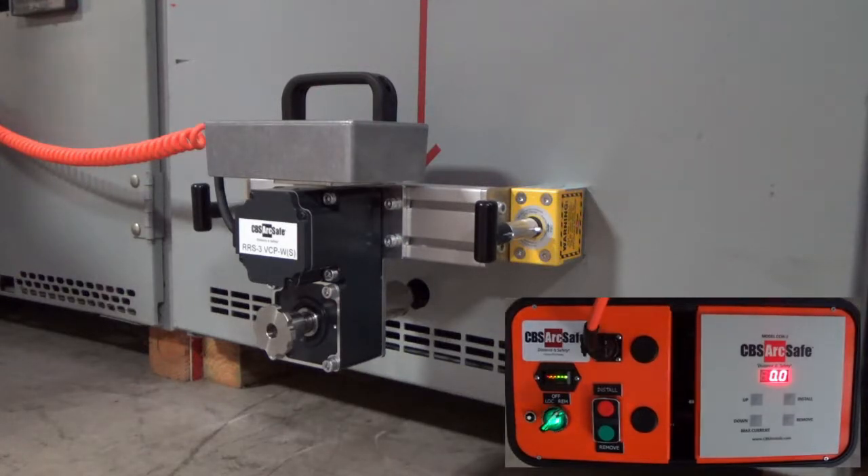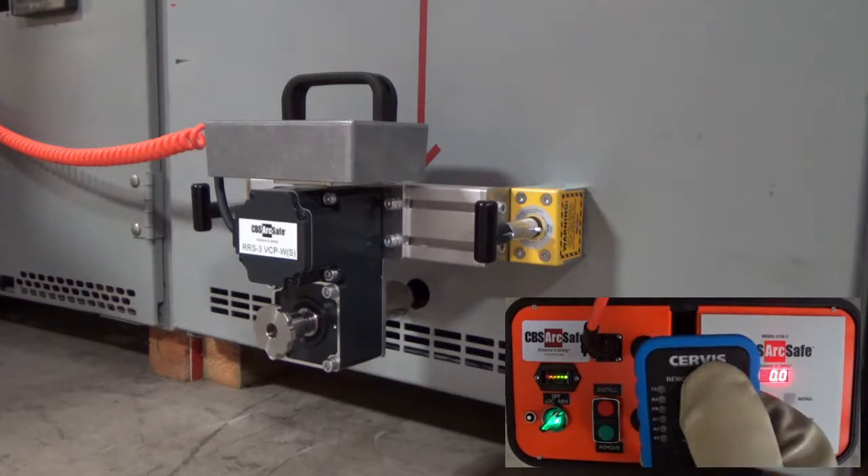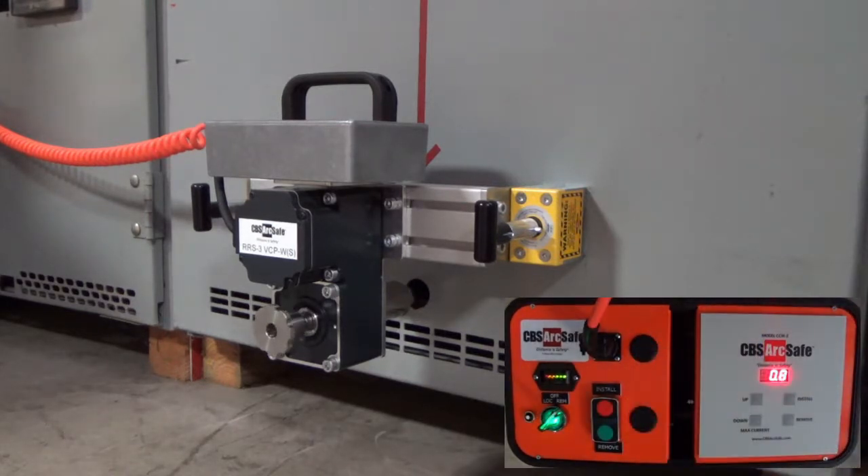To rack the breaker in, press the Install button on the RSO or wireless remote, and then wait until the operation completes. Depending on the breaker, this may take several minutes.